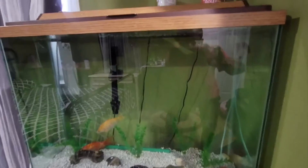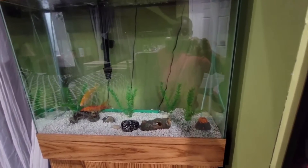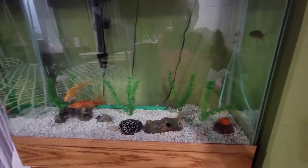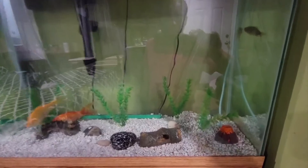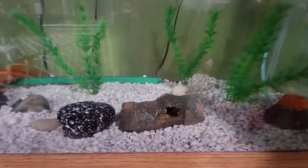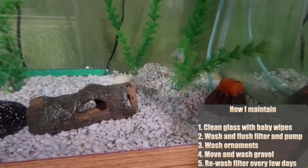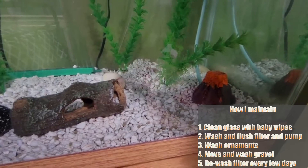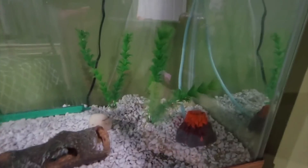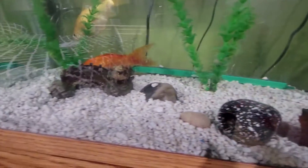We're back with the second part of this aquarium maintenance video. As you can see, this water is super clear after two days — I didn't get the chance to come back after an hour like I said in the previous video. All the ornaments are very clean, so this is a well-maintained tank.